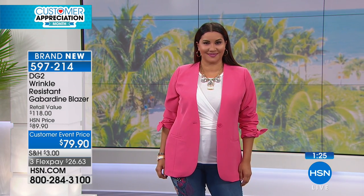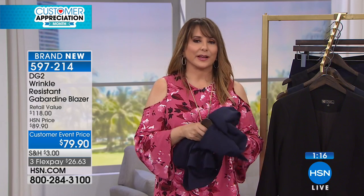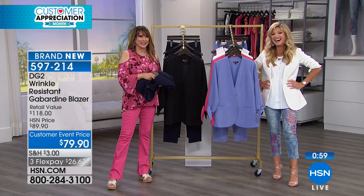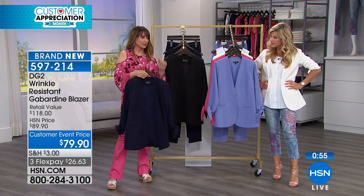Diane told me a little story about how she took this blazer and the pants and wanted to do a non-scientific quality assurance test. She took them, wadded them up, and sat on them while she was designing all afternoon. Can you see it? I can't — I'm there visualizing Diane. Sure enough, at the end of the day she unfurled it — not a wrinkle in sight.